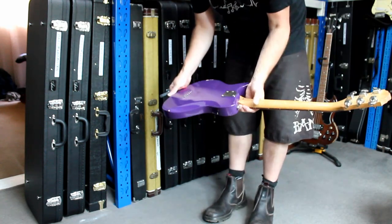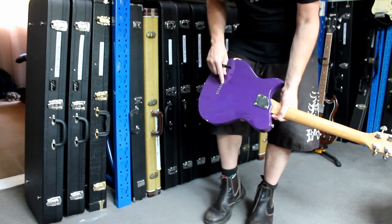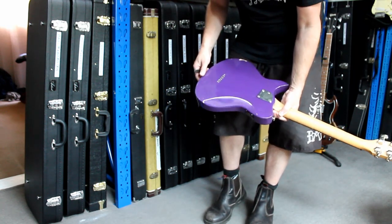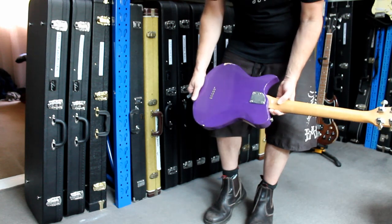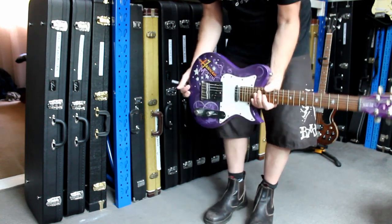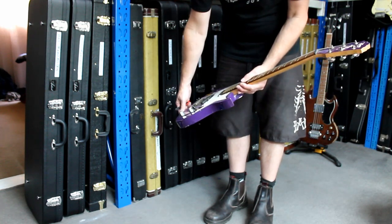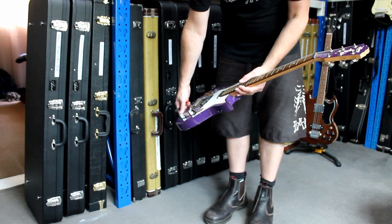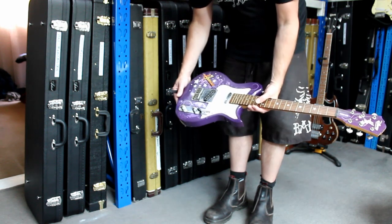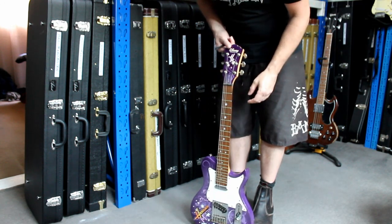Might end up plugging it in and seeing how it sounds one day. But we're missing one of the rings for the string-through-the-body at the back, so I'll have to get a replacement before we can even put a string on it. I didn't realise it wasn't functional, but we'll fix that up.